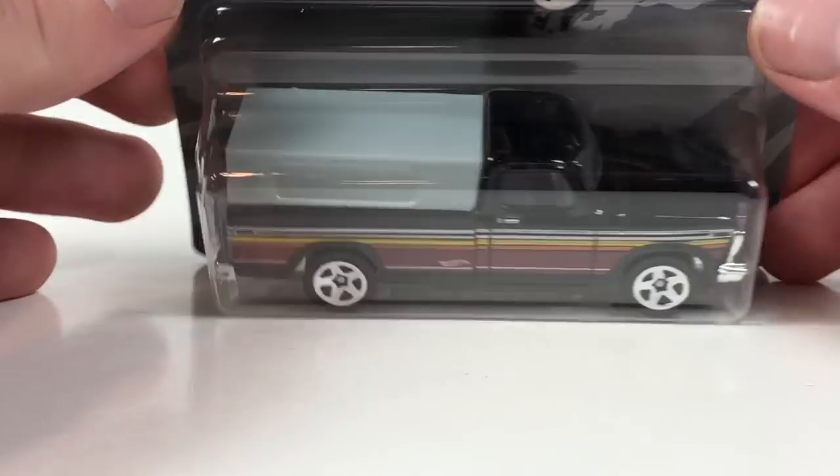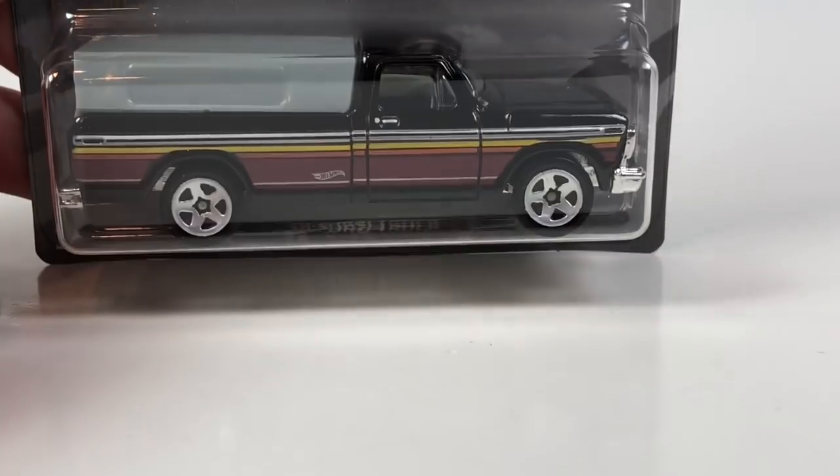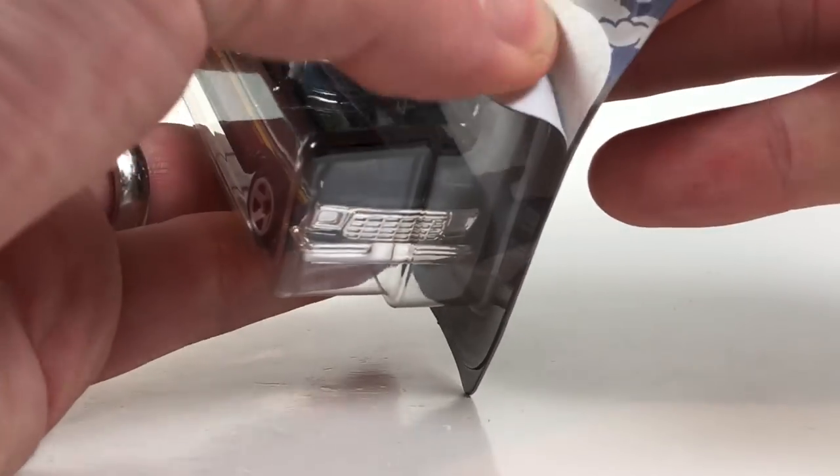Number two in the series — here's a quick peek at the card art. Number two is the 79 Ford truck. Going to open that one up.